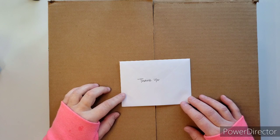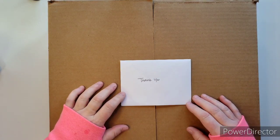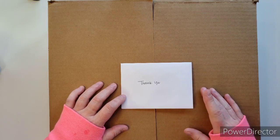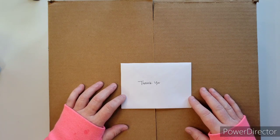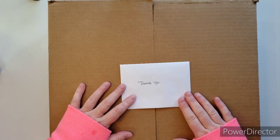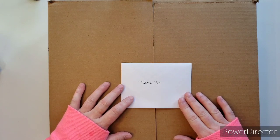Hi everyone, this is Joanne. I wanted to come on here super quick and show you something that I purchased. I just had to share it — I started opening it and said oh my gosh, this is going to be fabulous, I have to film it. So I stopped opening it.